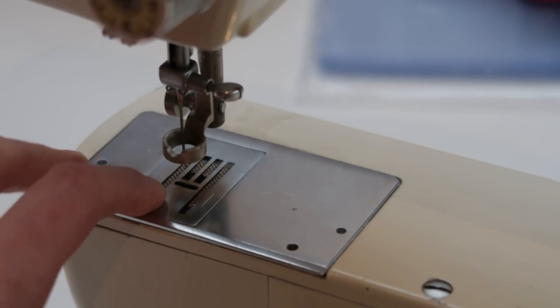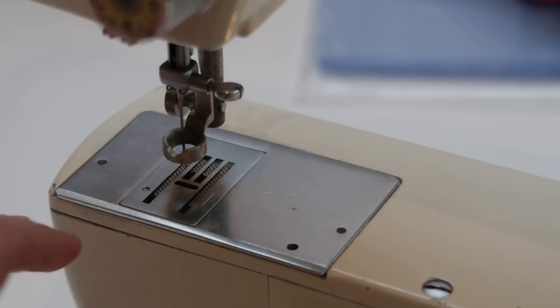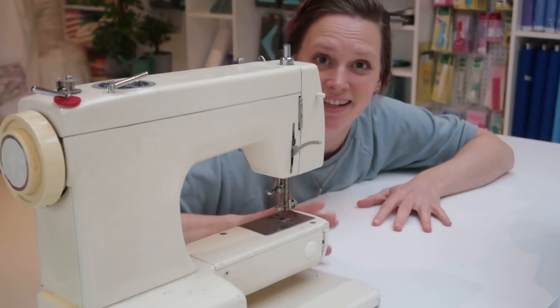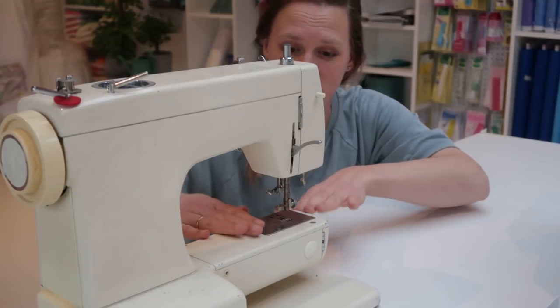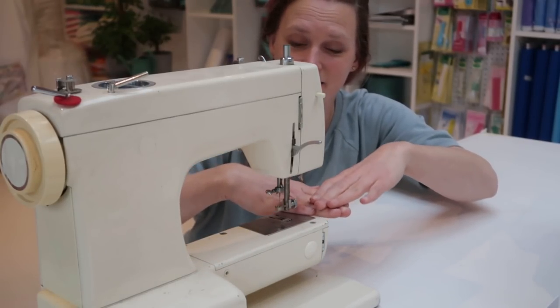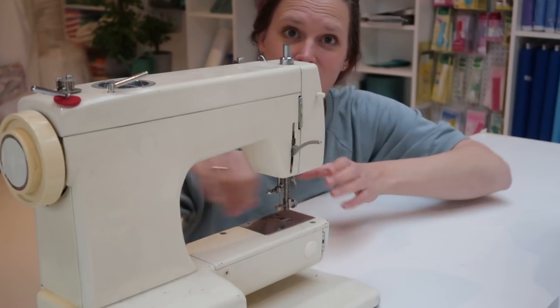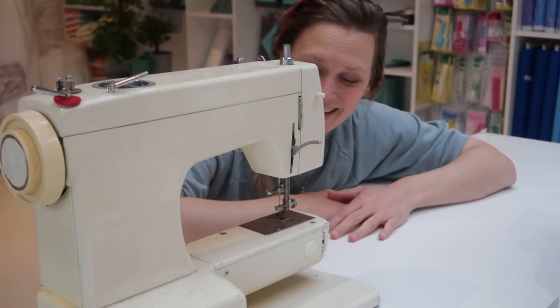So I have something for that as well. If you don't have the option to lower your feed dogs, I'll have you covered on that. Now it's time to build something to make this workspace larger, because when you have a ruler you want to lean it on the surface somewhere — and this machine's surface is not big enough to do ruler work. So let's get started.